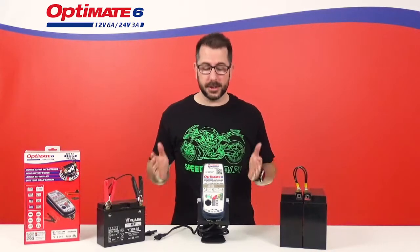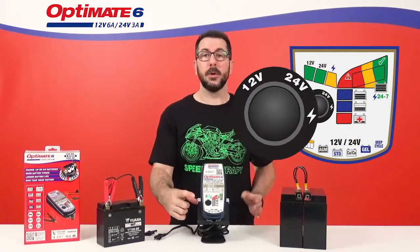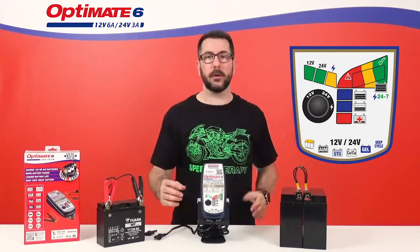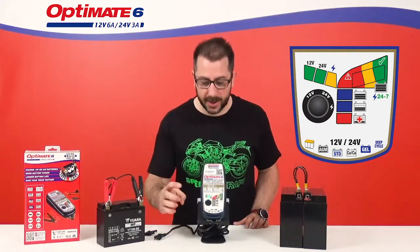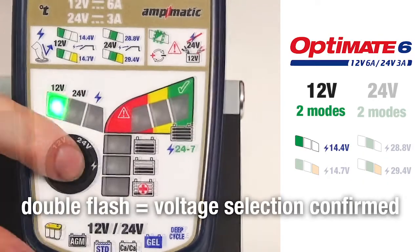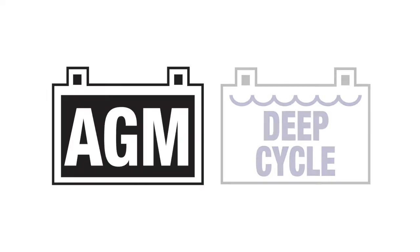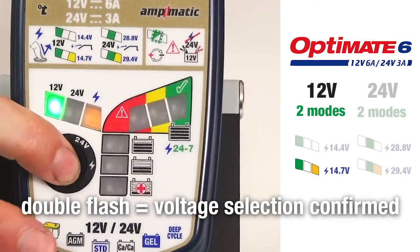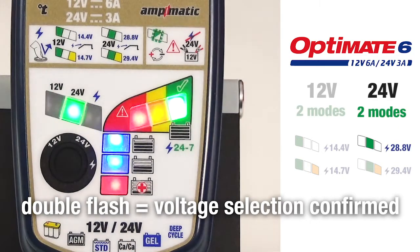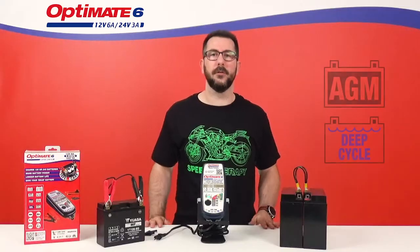First of all, this new OptiMate 6 12V 24V Gold Series has a push button which makes it easier and quicker to select your charge programs. You still have the 14.4V program for normal batteries, your 14.7V charge program for your high-performance AGM or deep cycle batteries, and on 24V you have your 28.8V charge program for your normal 24V batteries and your 29.4V charge program for your high-performance AGM or deep cycle 24V batteries.